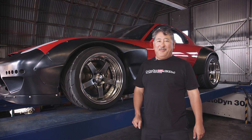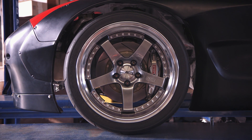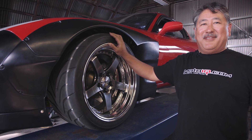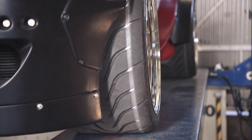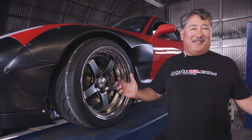So this car has some really huge meat on there. The front is an 18 by 11 inch wheel with a 295/30/18. This is huge for a car of this size and weight. Controlling this big mass of wheel and tire and all the leverage it creates is going to require us to do a bunch of trick things with the suspension.